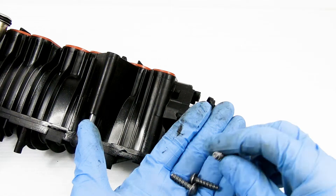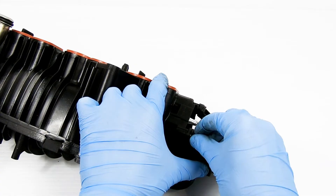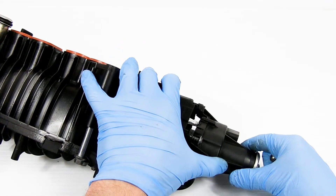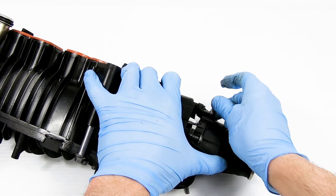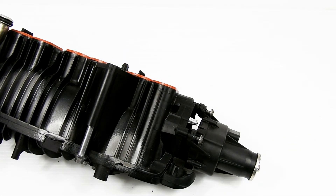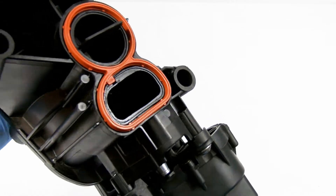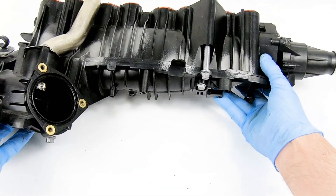You can now line up the screw holes on the motor with the manifold and, using your Torx T30 screwdriver, reinstall the three screws. Once the screws are in, that is the repair complete. Remember to reconnect the motor once the manifold is installed in the car.